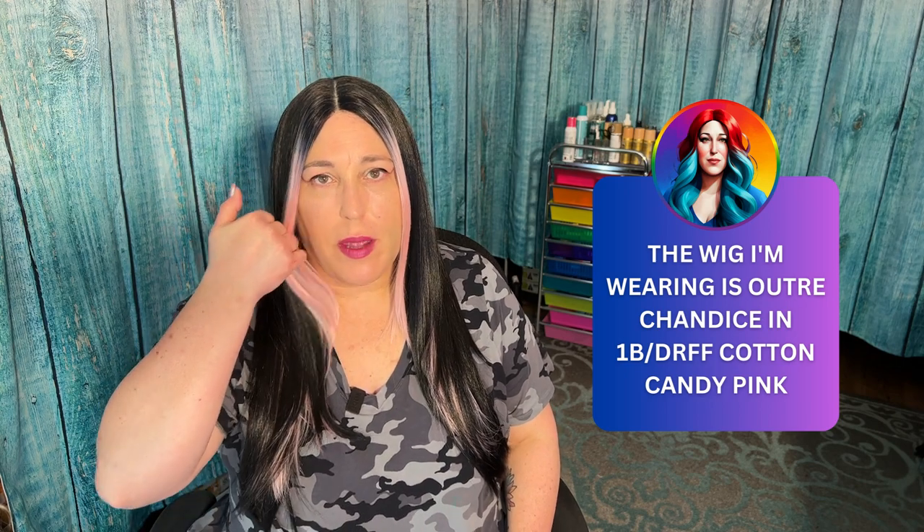Hey, Lazy Girl Approved fam, I'm back today with another wig review. This time it's Seduction Galaxy, and I have two colors: Spectrum 1 and OBB Pink Purple.